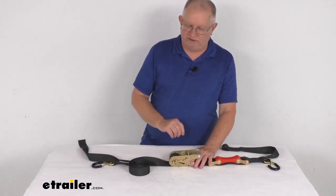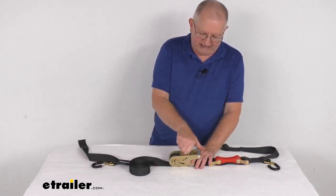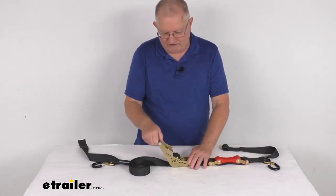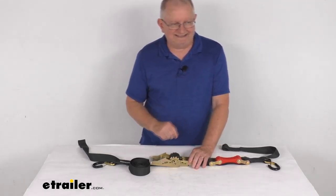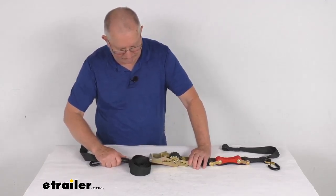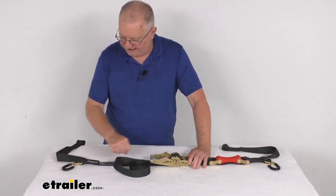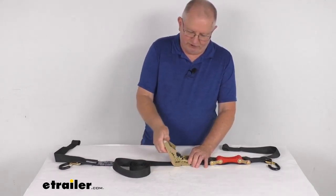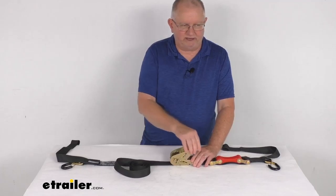If you need to pull out some extra strap to attach it, pull up on the release lever, release the handle, and go all the way the other way and push it until it locks into place. That releases the handle from the ratchet mechanism and allows the strap to freewheel so you can pull out as much as you need. Once you're there, hook it up, then pull the lever and put the handle back in the ratchet — and you're ready to crank it in.